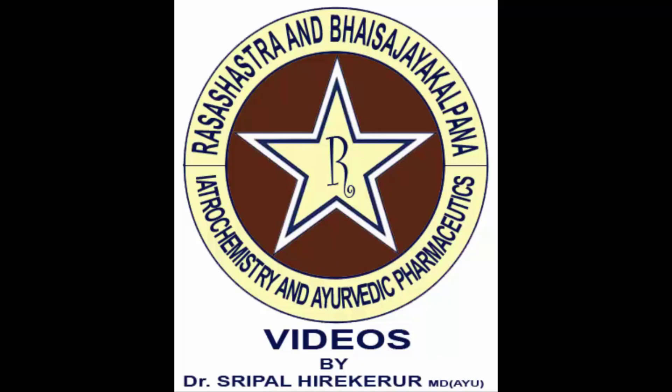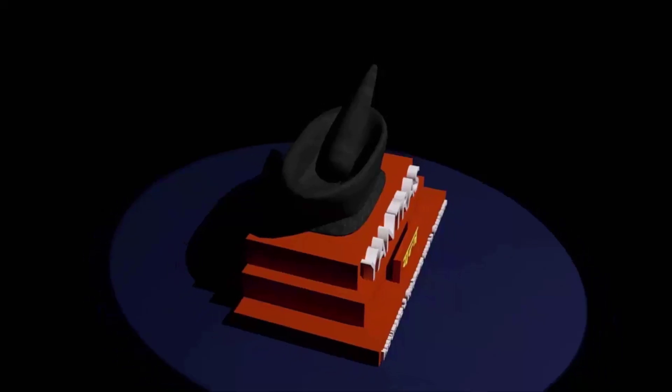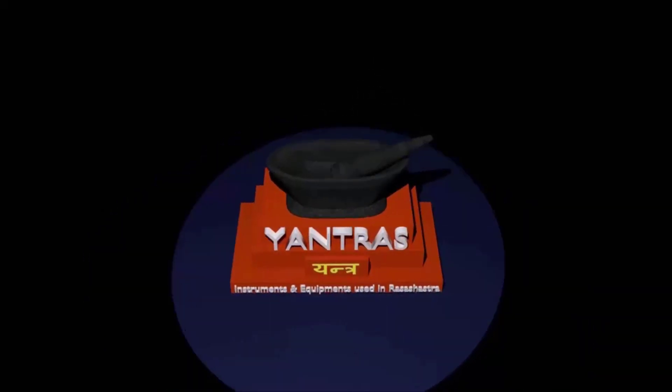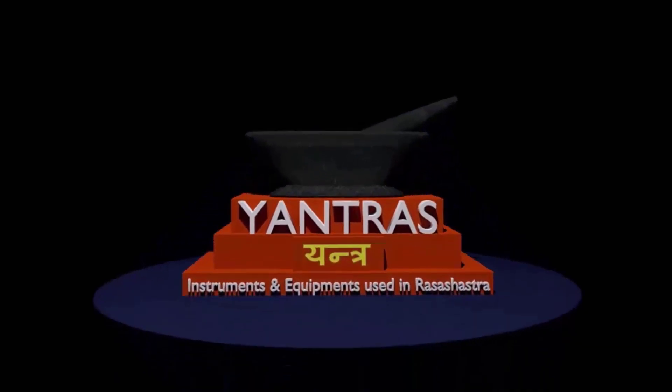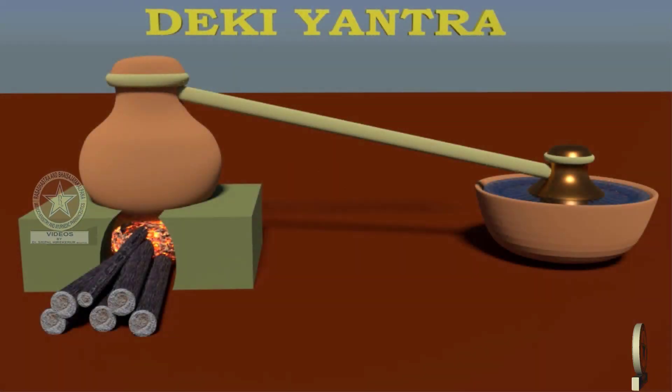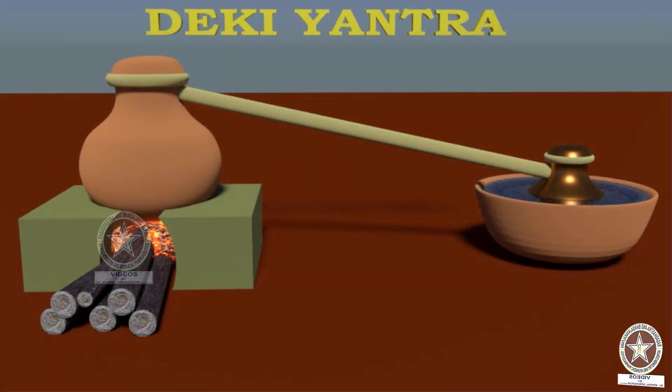Welcome to our channel Ayurveda Rashashastra and Bhaisajya videos. In this video, we shall learn regarding Yantras, the different equipments and instruments which are used in Rasha Shastra. In today's video, let us learn regarding Deki Yantra.